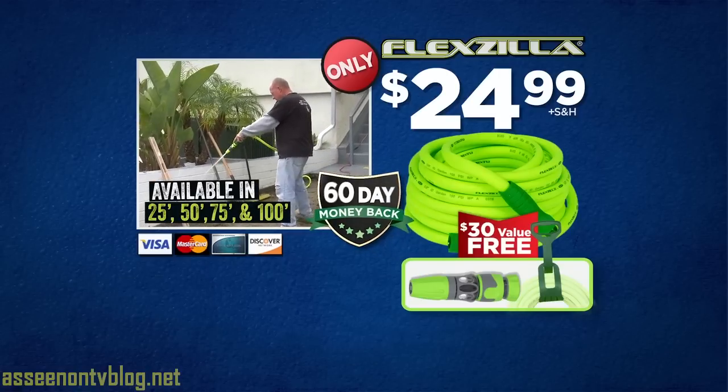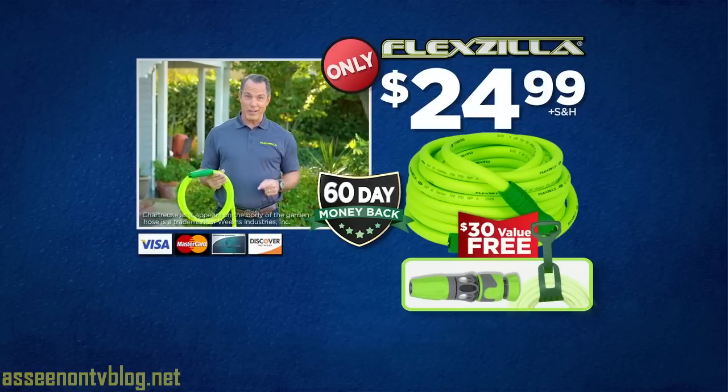Get your Flexzilla today — it's the kink-free, tangle-free, and worry-free hose, all with a full 60-day money-back guarantee. Additional lengths available. And remember: if it's not Zilla green, it's not a Flexzilla.